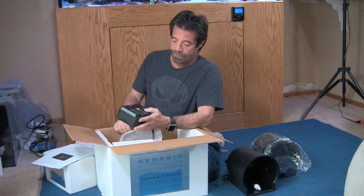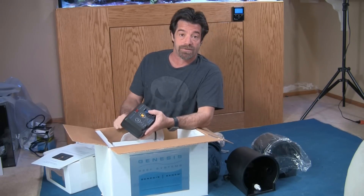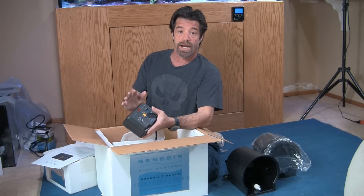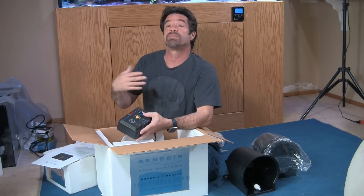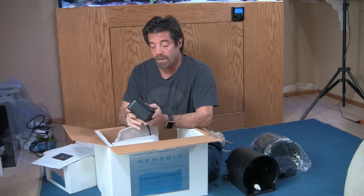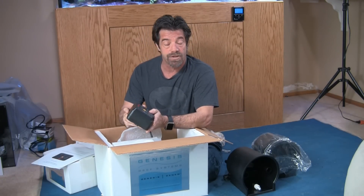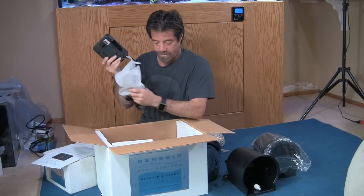If you have it set for weekly — say seven gallons as an example — it will change out one gallon per day for seven days. And if you have it set for repeat, it'll repeat that every week. So that's our controller. At the end, once we get everything set up, we'll go through the basic setup and how to use it.